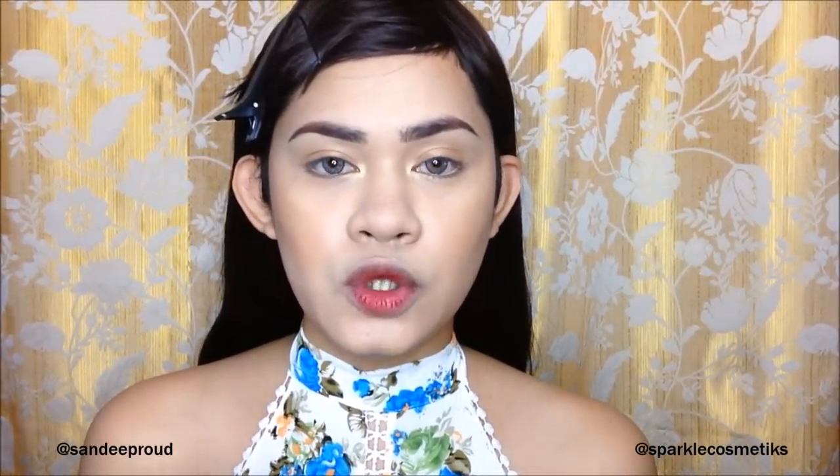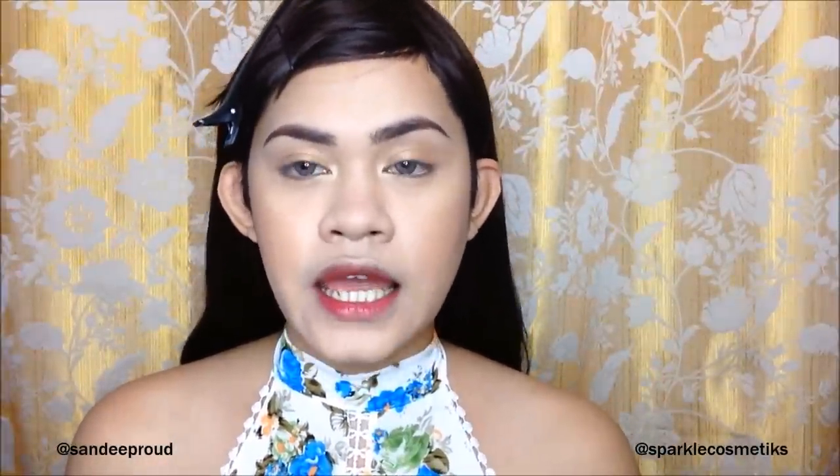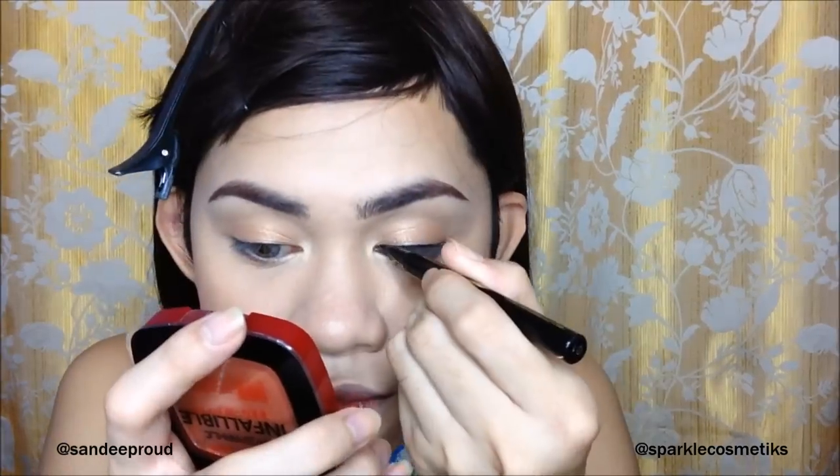For the eyeliner, this is optional — if you want to add black eyeliner to your top lash line. For me, I'm going to add it because I'm also going to add false eyelashes, so it'll help hide the lash band. It looks so fresh! It's time to curl our lashes.